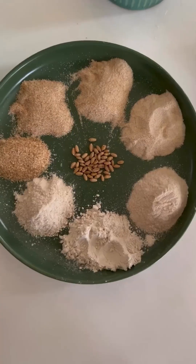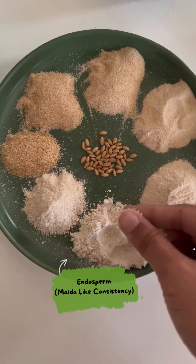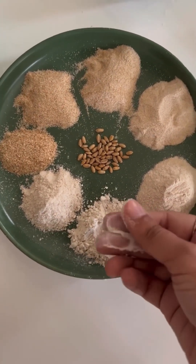And once you keep on sifting your whole wheat flour, you will actually end up with a flour with a consistency of all purpose or maida, because at this point it is just made up of the endosperm.